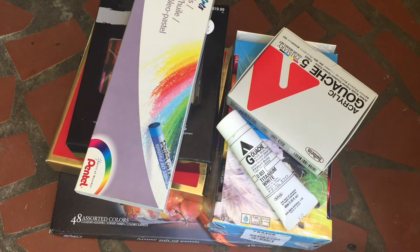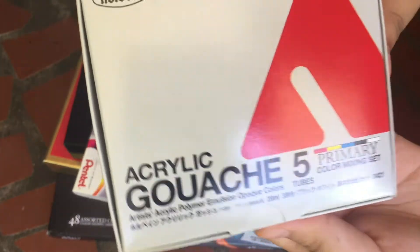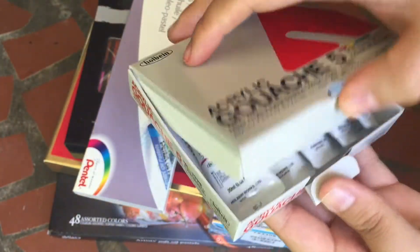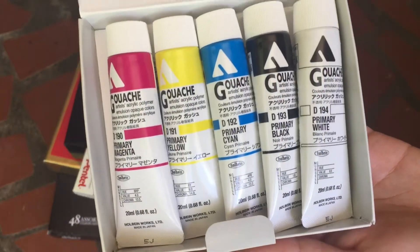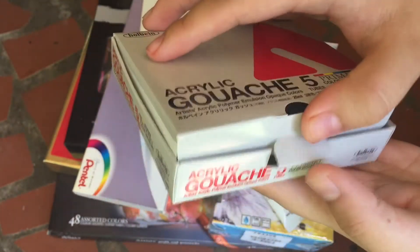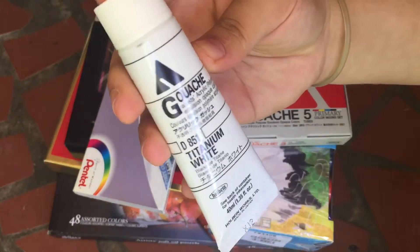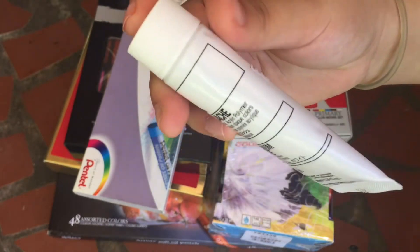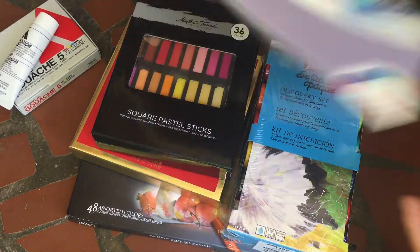Hello guys and welcome back. I have another haul video for you guys — this one's a smaller haul. First off, I have these acrylic gouache by Holbein. This is a set of five with the primary colors, white and black. I also bought an extra tube of the acrylic gouache by Holbein because I'm always using up all the white, so I have that — I'll put that aside here.